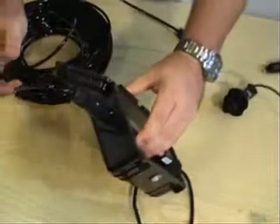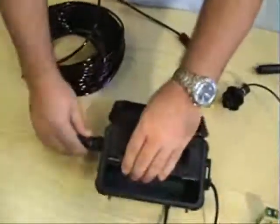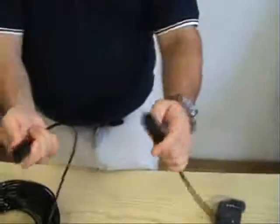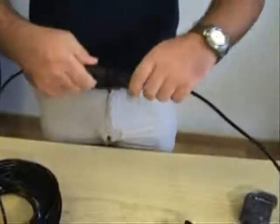Give it a little pull to make sure that everything is connected properly. At this point, you can get your six-pin connector and attach the cable to the underwater unit.